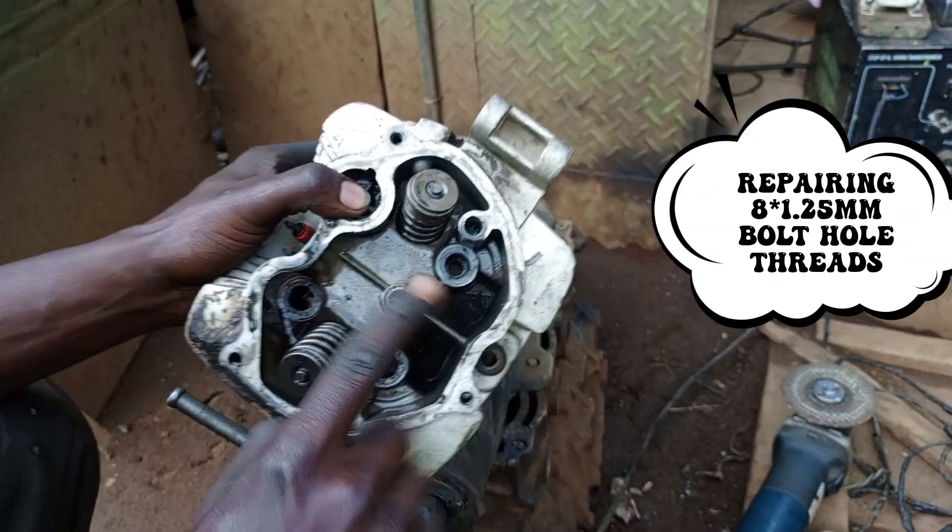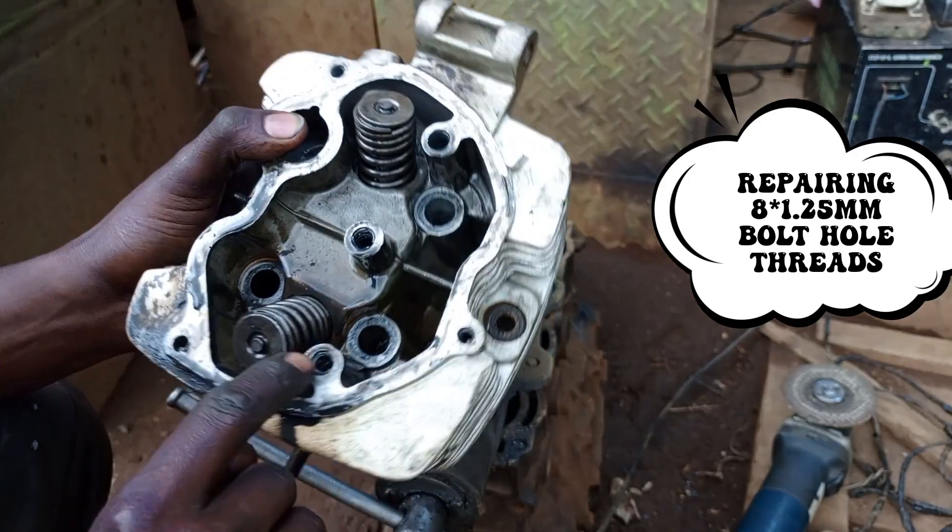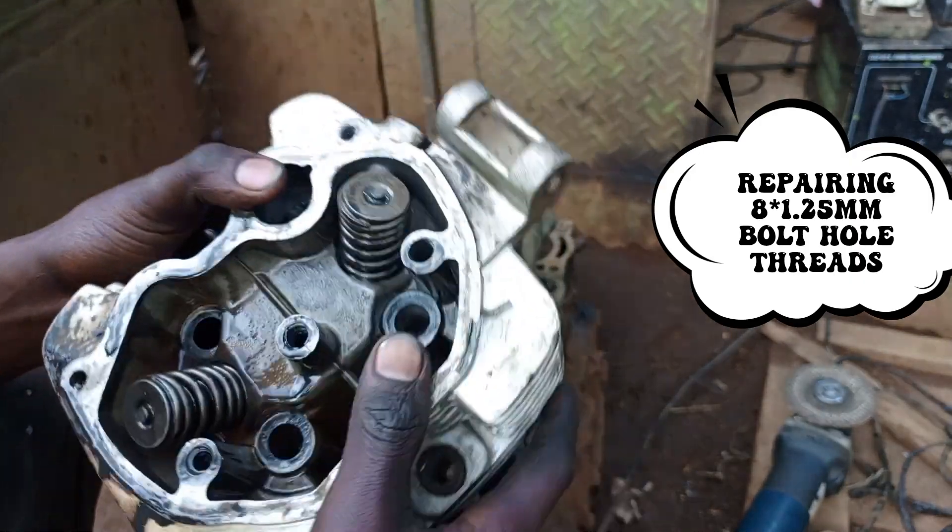Welcome back to Mank's tutorial. Today's tutorial we are going to look at how to cut these threads here — this one, this one, this one — these three threads.